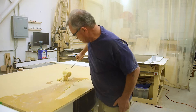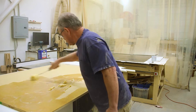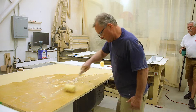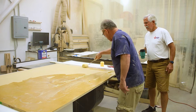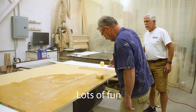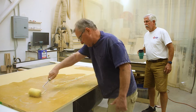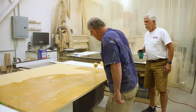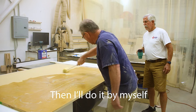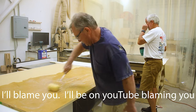Last time I did a layup like this, I had this same old guy who gives you grief the whole time with a scowl on his face. He showed up and said he couldn't wait 15 minutes, so I told him I'd do it by myself and blame him on YouTube if it came out wrong. After whining a bunch, he did wait the 15 minutes and helped me flip it over.